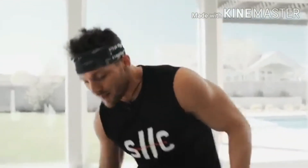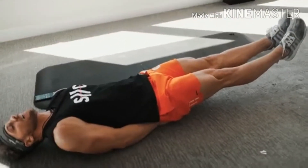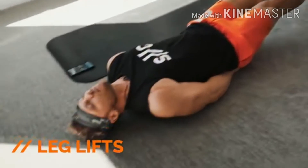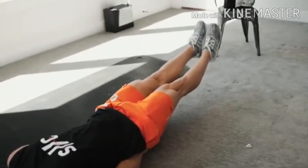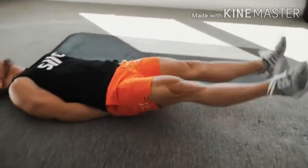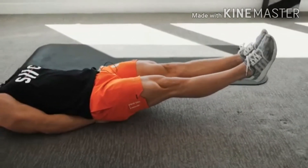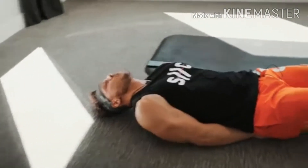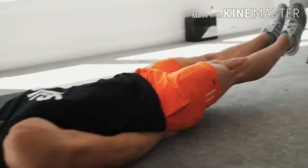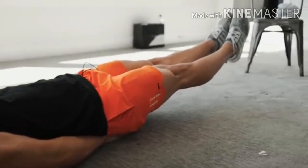Next up: leg lifts on our back. About 12 inches off the ground — put your hands underneath your glutes and just alternate. I hate staying still so I'm going to alternate, but you can just hold them up if you need to. Keeping those legs nice and straight, keeping the abs nice and tight, working the core. You can go back and forth or hold for 10. We've got 10 seconds left — just keep holding, keep working.